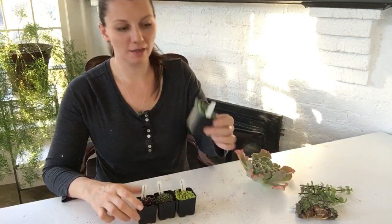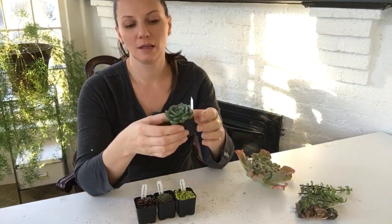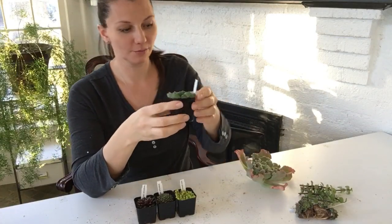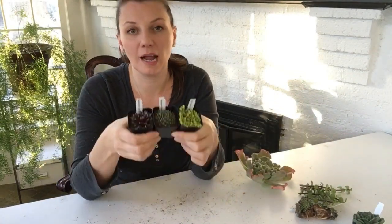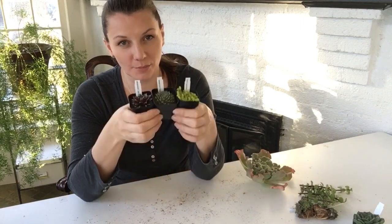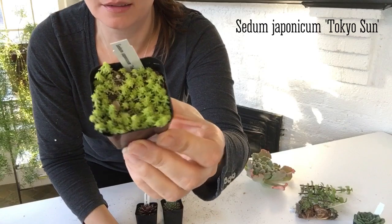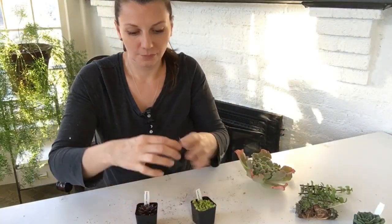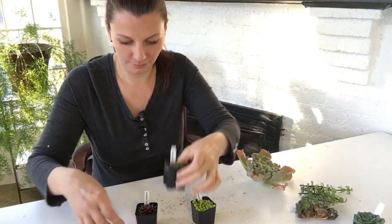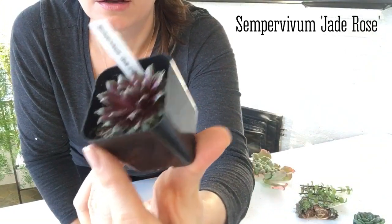These little guys were packed separately and this is a mystery Echeveria — I don't think that's the name, I think they just pack one with any order. Now these three are actually hardy to my area. I have a little rock garden outside that I've been working on over the years and I think I'm going to put them in there. This one is Sedum Japonicum Tokyo Sun — love the yellow color. This is Sempervivum Magritte — really nice tight leaves. And this one is Sempervivum Jade Rose — love, love the leaves.